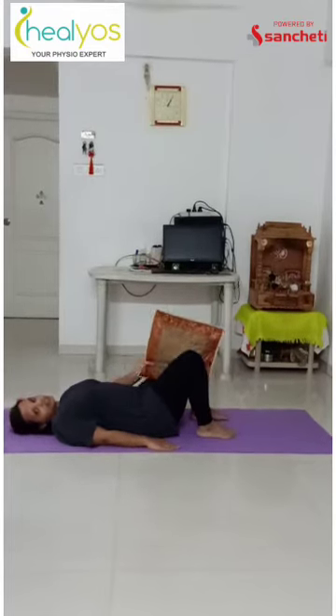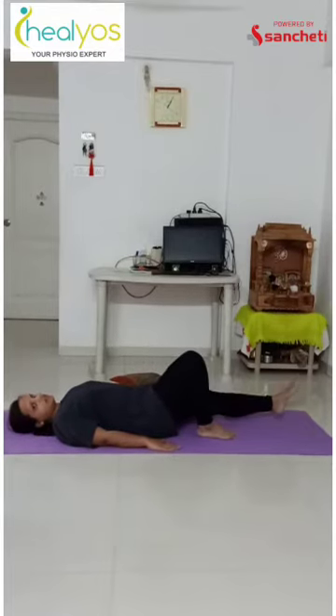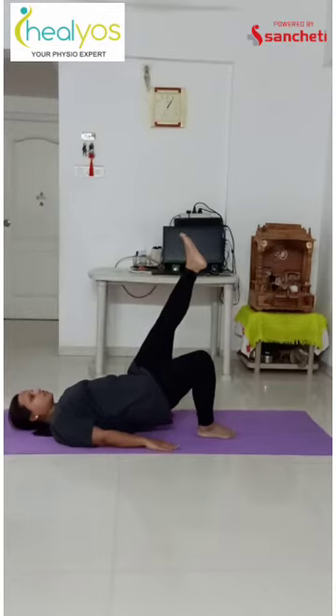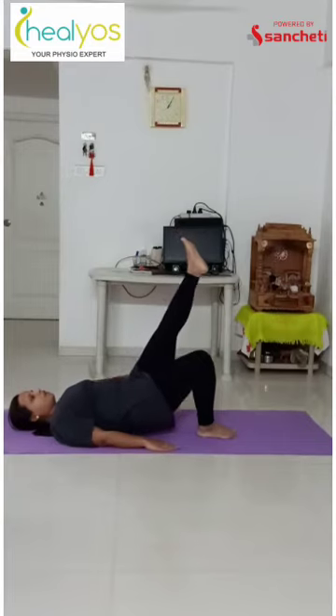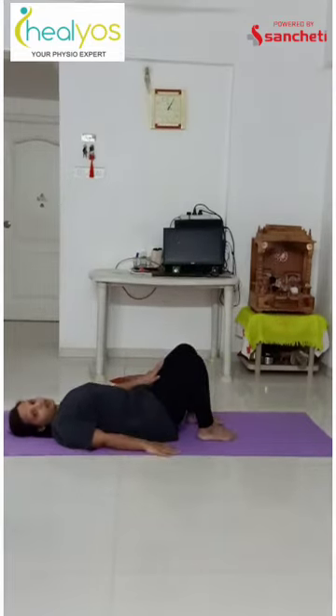The next progression in this exercise you can do with a single leg. Straighten one leg, take it up, and with one leg you have to do the bridging. So you can feel the tension in your right butt muscle. Down, up and down. Same way you can perform it for your left leg also.